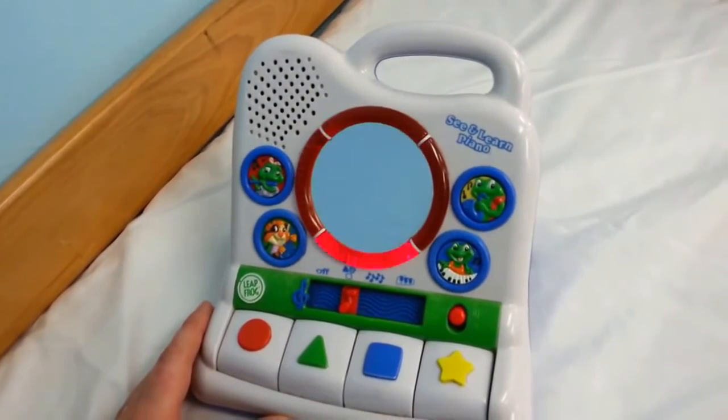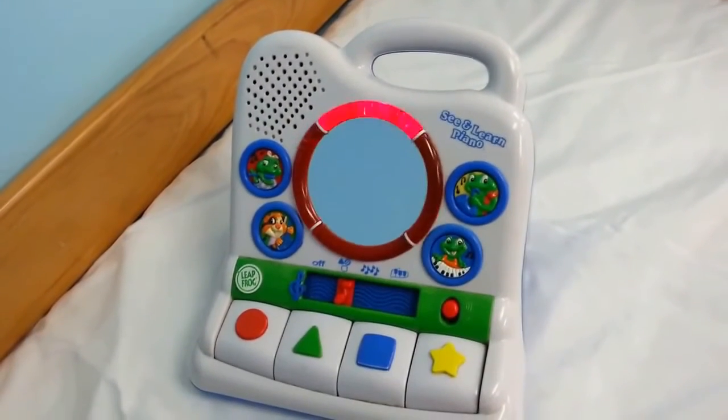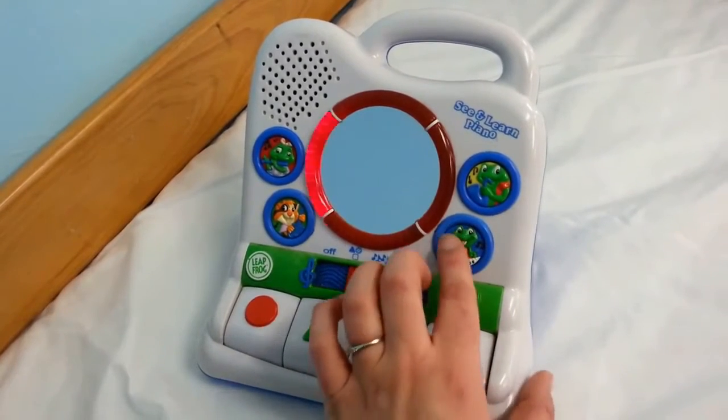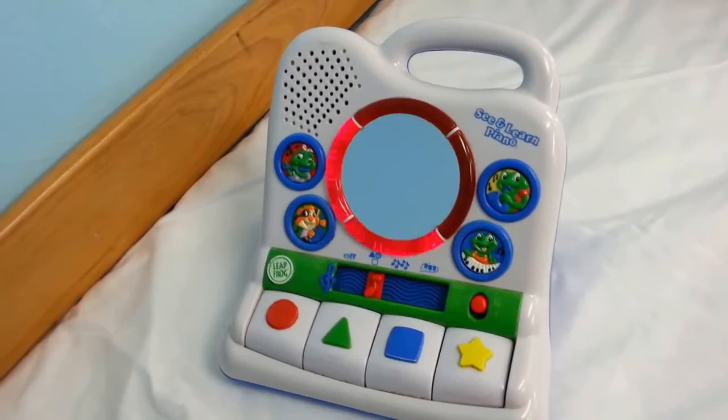I'm Casey, I love to play the banjo. I'm Leap, I love to play the saxophone. I'm Tag, I love to play the piano.